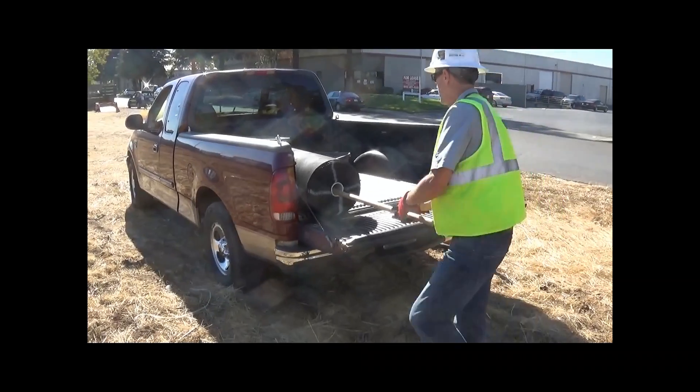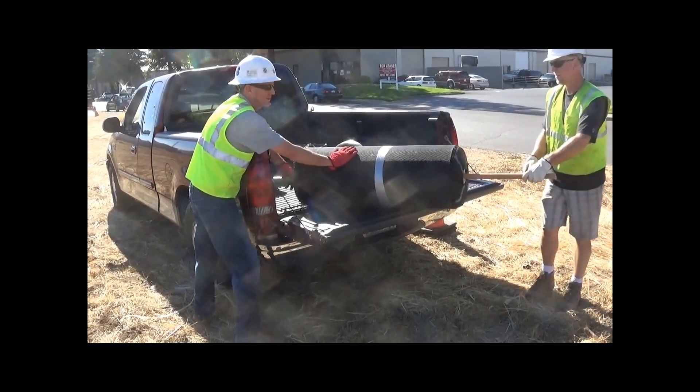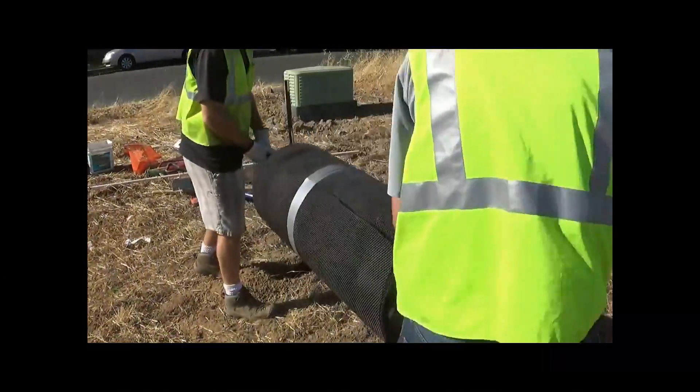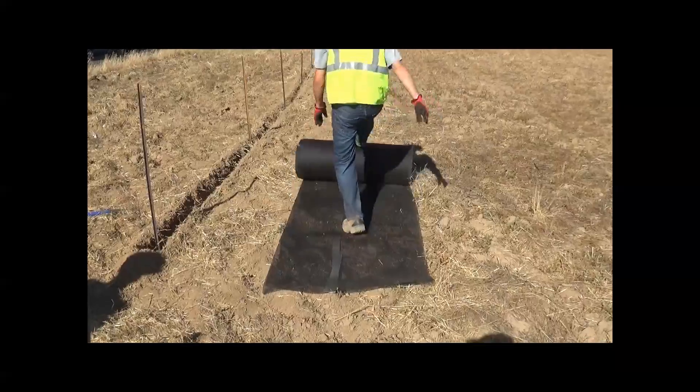To make it a little bit easier to move these rolls around — these rolls weigh about 65 pounds — Russ uses a six-foot dowel, and it's easier for two people to carry it to the correct position. The next step is just to roll it out.